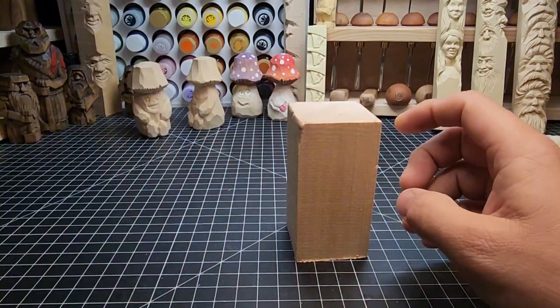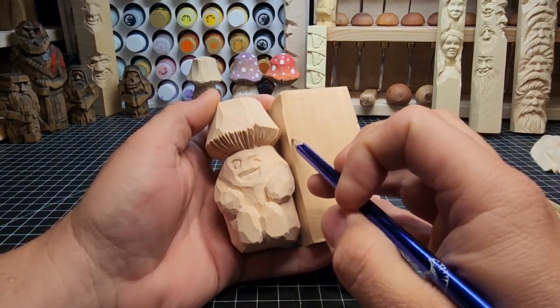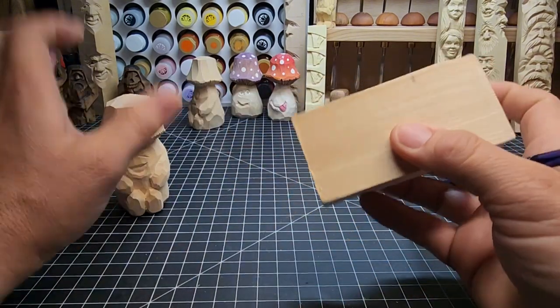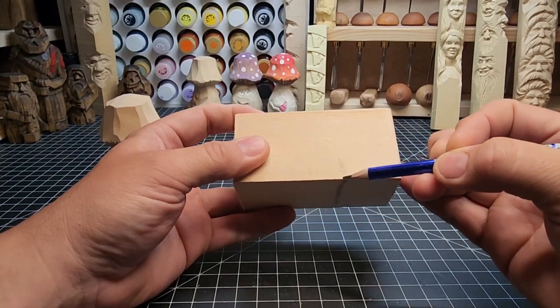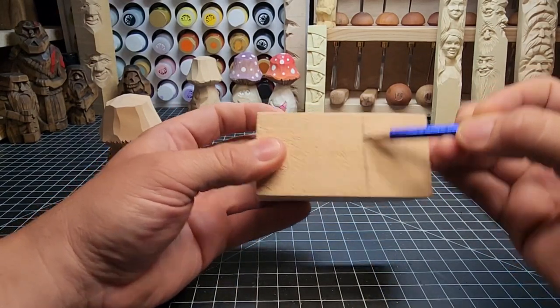We're going to transfer our mark over — that's about an inch and a quarter down — and we're just going to put that mark all the way around, using our fingers as a guide to keep us level and in the same spot all the way around.